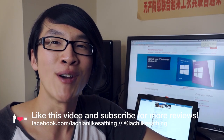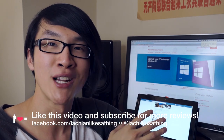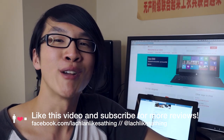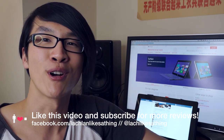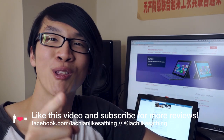Click the like button if you found this review helpful, and if you want to see my review of the Surface Pro 2, subscribe to my channel and you'll be notified when that's uploaded. Thanks to everyone who's liked my other videos and subscribed to my channel. You can talk to me on Twitter at LachLikesAThing or on Facebook at Facebook.com/LachlanLikesAThing. I'm looking forward to your comments and enjoy the rest of your week.